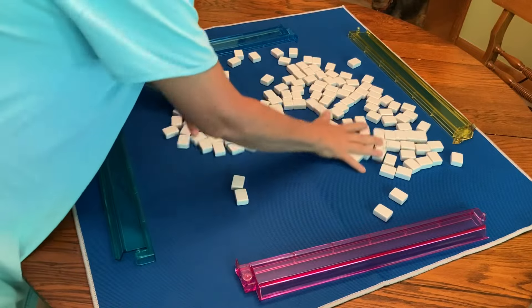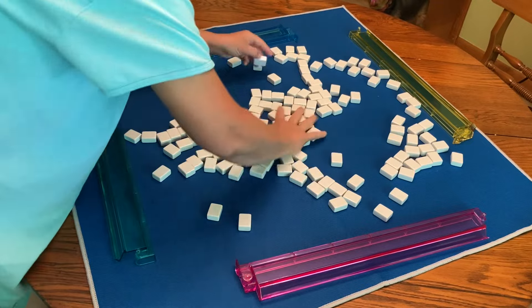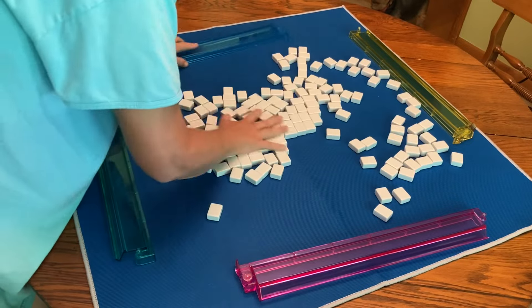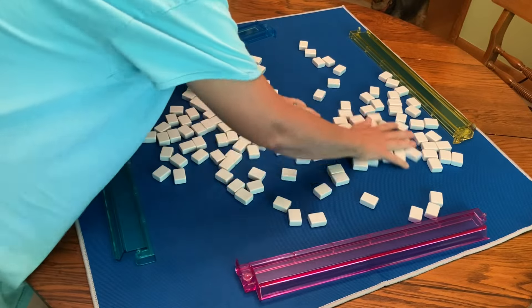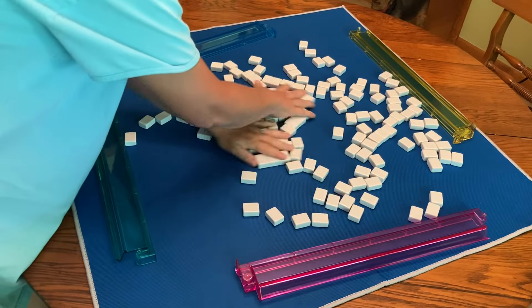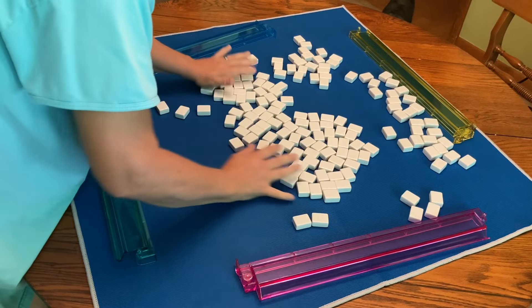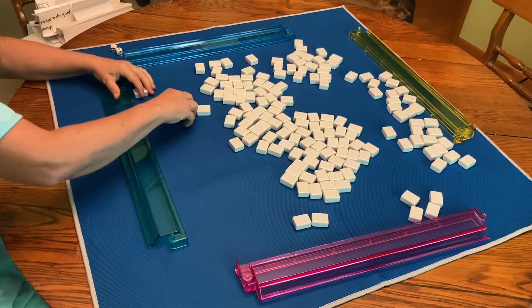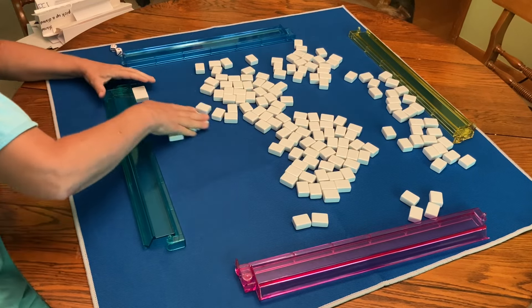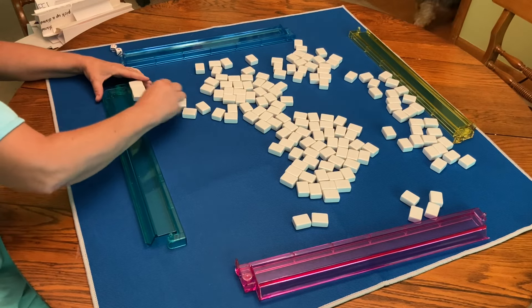All the tiles are dumped on the table and there are four players. Basically, we are scrambling the tiles, trying to mix them up. Then all four players will build a wall in front of their plastic rack. It is 19 tiles with two layers — two layers of 19 tiles in front of them.